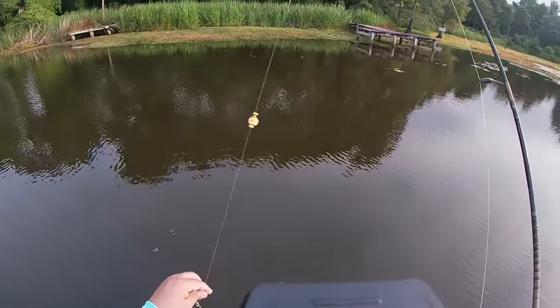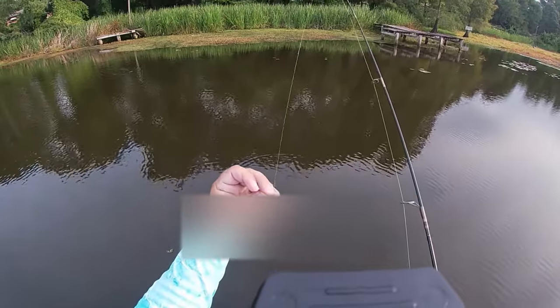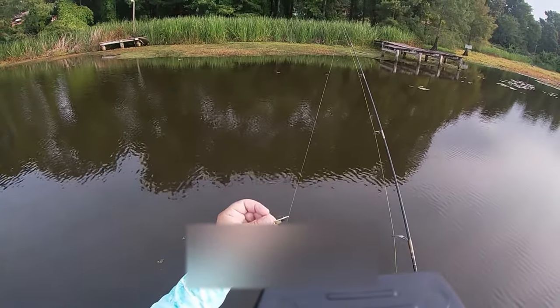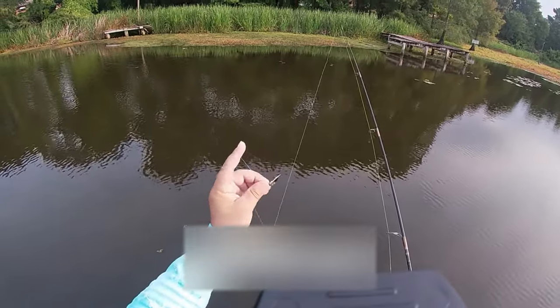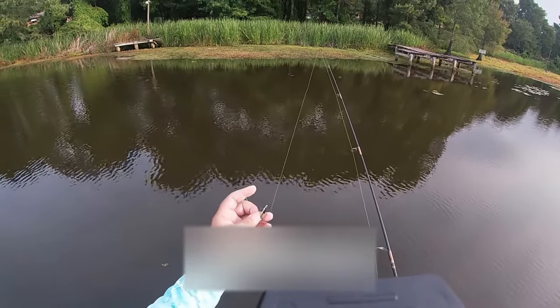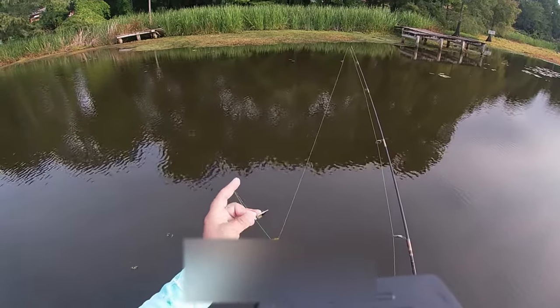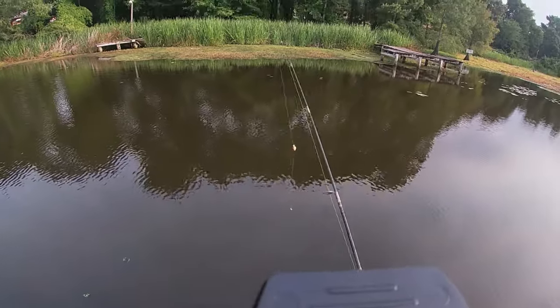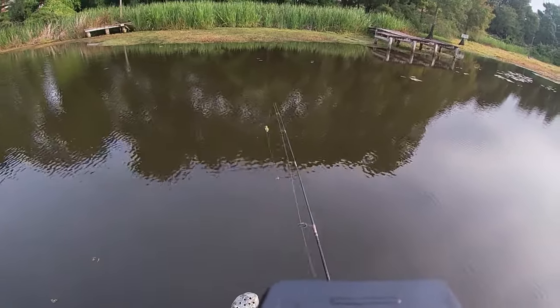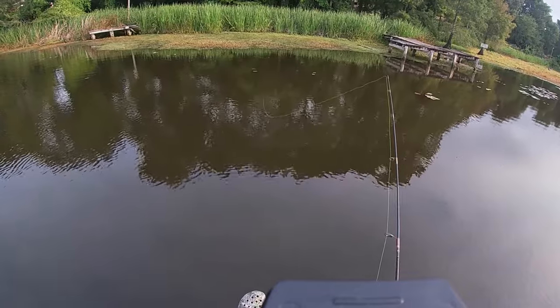Guys, I'm fishing. I've changed up my tactics a little bit. I've got a little clip-on cork there, and I've got a Dynamax jig. It's just a little old, looks like a pipe cleaner body. A little bit of hair on the back of it, some silver tinsel on it. They're called Dynamax jigs. They work excellent on this lake, for sure, on Lake Conway.